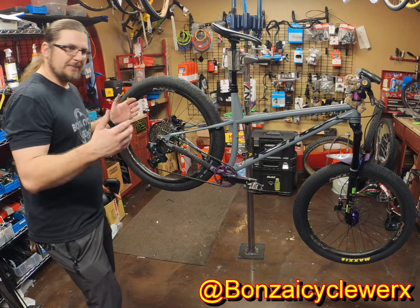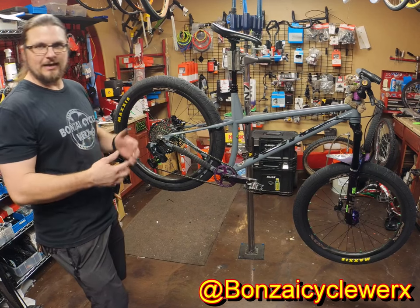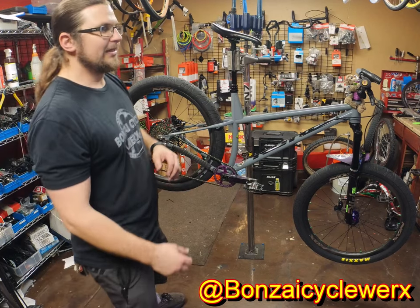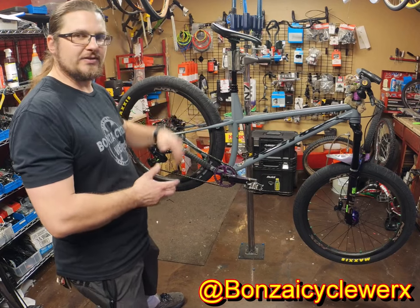But this is the perfect hardtail. Yes, it's heavy — so am I. I'm 235 pounds. It's a steel frame, carbon wheels, Onyx hubs, carbon cranks, carbon handlebar. It weighs in about 33 pounds with the mountain wheels, about 34 with these wheels because the tire's a little heavy.